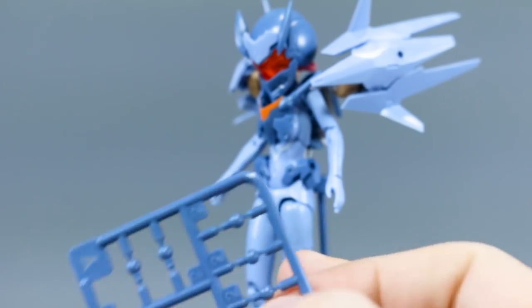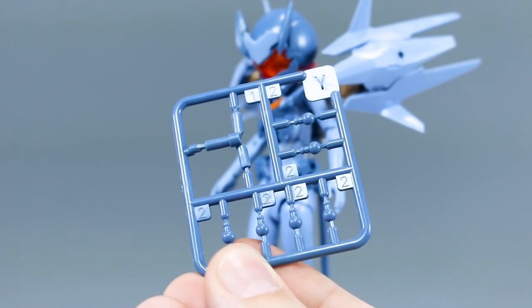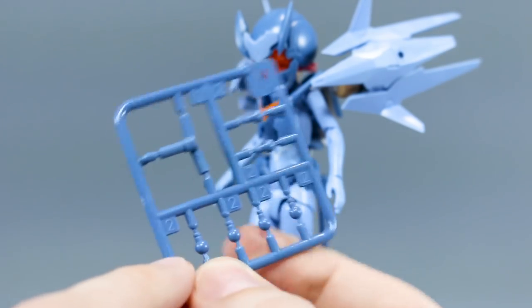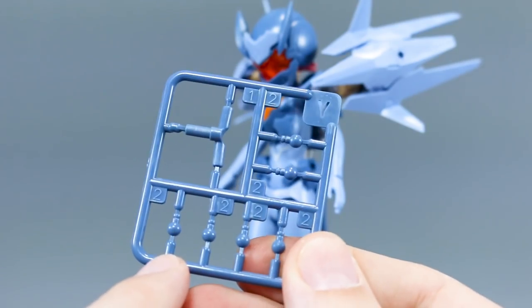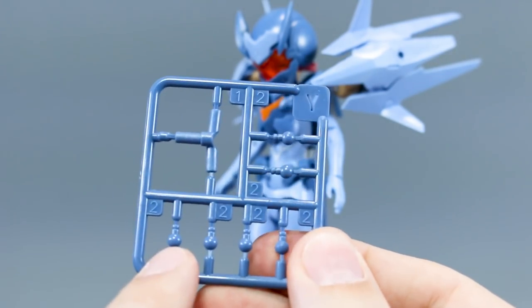While a lot of the parts on this kit are molded in ABS plastic, we do get this Y-runner which is not in ABS plastic. This is for the hip joint as well as the wrist joints, so if you want to have those in just regular plastic and not ABS, you do have these parts available to use.